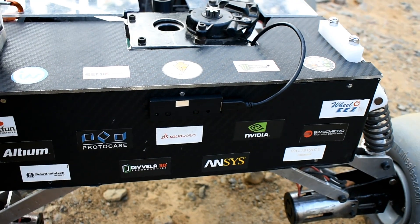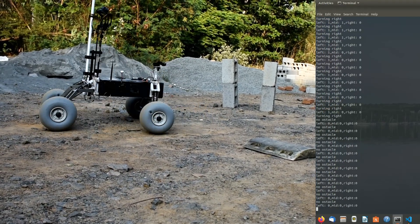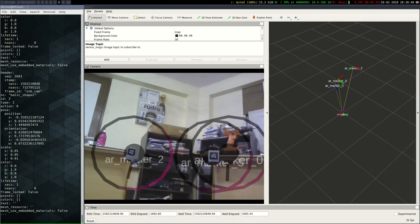For the autonomous task, we are using a stereo camera to obtain point clouds and disparity maps to determine obstacles. On reaching the coordinate, the Rover uses a spiral scout algorithm and a distance-metric Euclidean algorithm to track ArUco tags and pass between the gates.